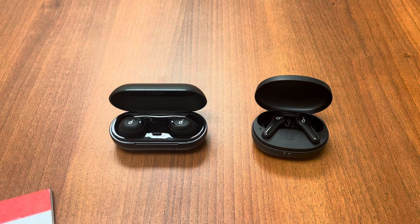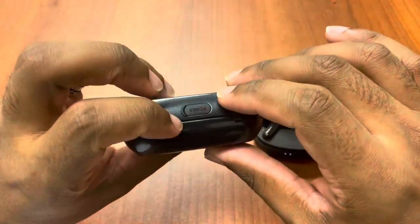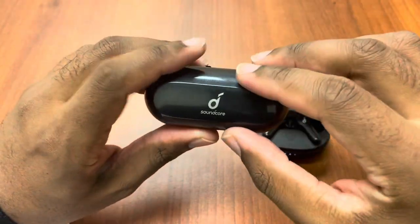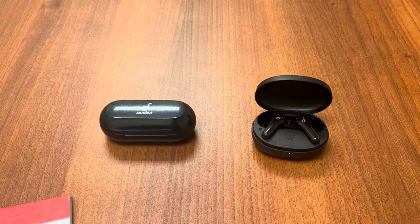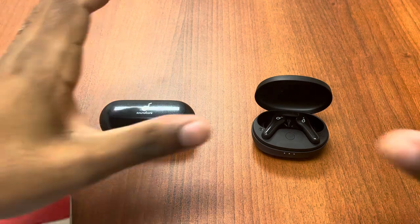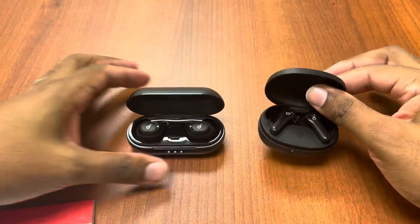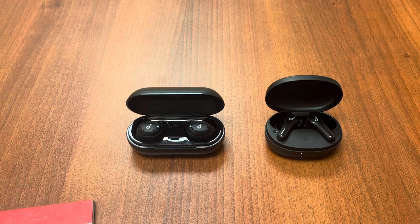We already talked about the micro-USB charger. The Neos are Bluetooth 5.0 — does the job perfectly fine — while the Notes are Bluetooth 5.2. So it is a better Bluetooth. The connectivity, in theory, should be better, and in actual usage I'm going to be completely honest — yes, the connectivity is better overall on the Life Notes.